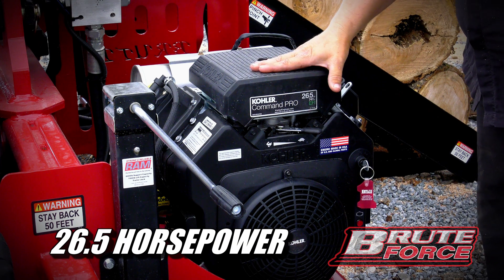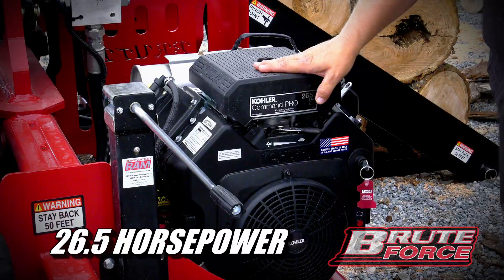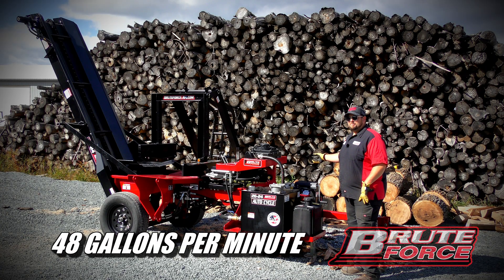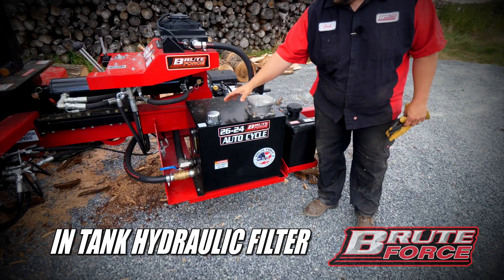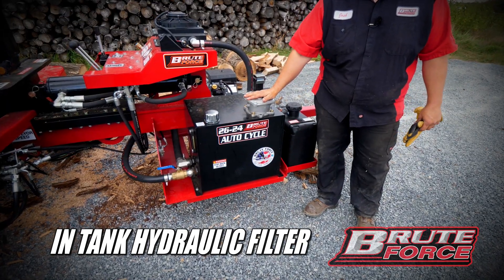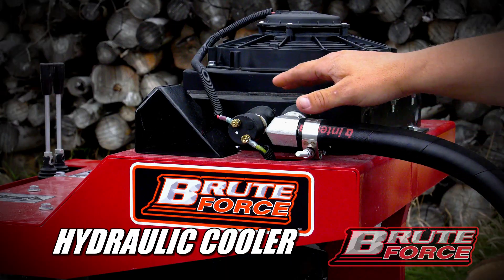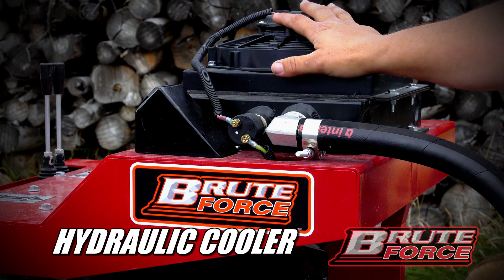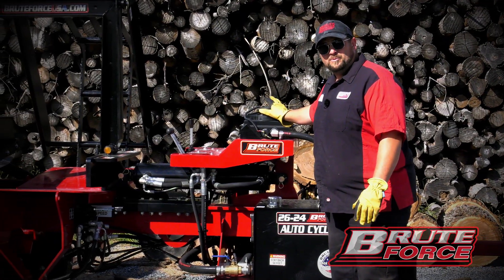This machine comes standard with a 26 and a half horse EFI electric start Kohler, 48 gallon per minute double pump, 32 gallon capacity on the hydraulic tank, in-tank hydraulic filter, 7 gallon gas tank. Also standard on this machine is a hydraulic cooler with an automatic thermostatically controlled switch.